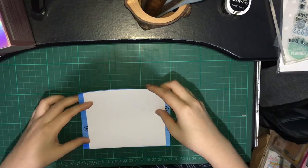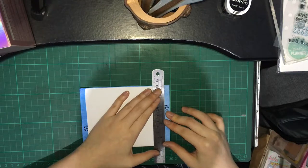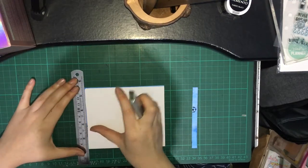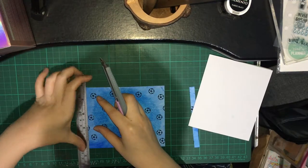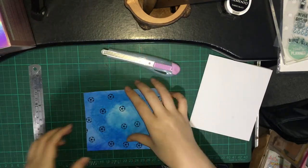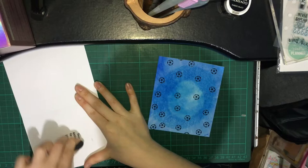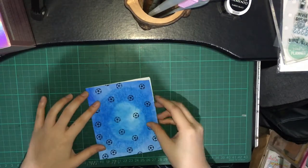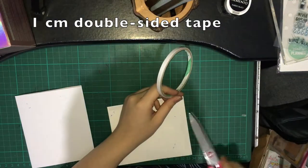Now I'm just cutting some of the excess of the front card. Then I'm sticking the front card to the base card using 1cm double-sided tape.